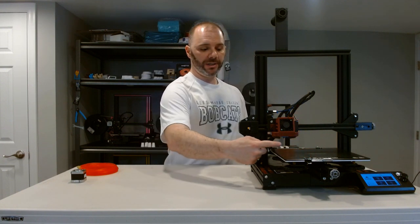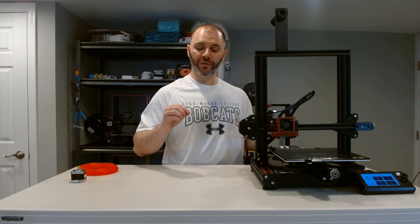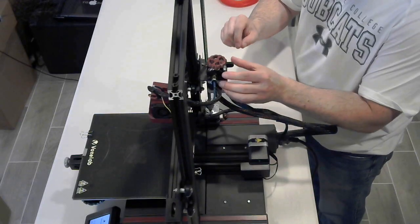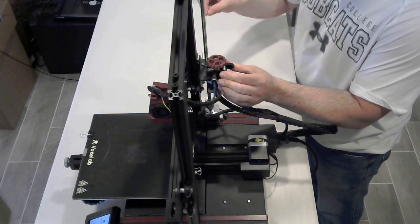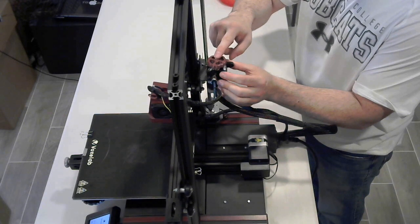The first step is to unload any filament you have in the machine. I've already done that, but if you haven't, you want to bring your nozzle up to temperature — whatever your printing temperature is for that filament, 200, 205, somewhere around there. Once you see a little bit of filament leaking out, that temperature is probably good. Then you come around behind the machine, depress your extruder arm, and slowly remove the filament.